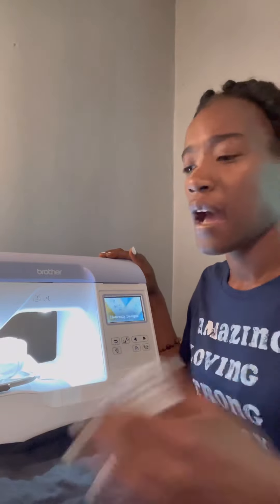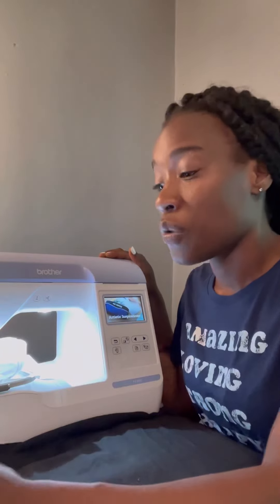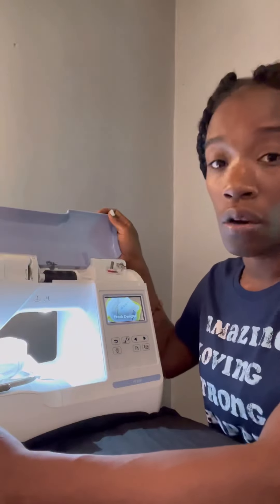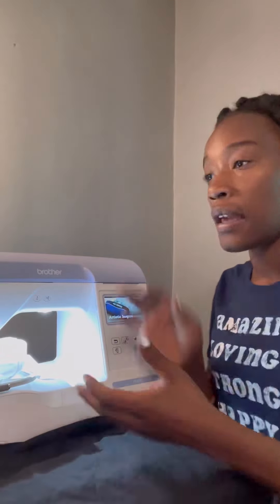Before I found out that the needle had broken, I had already set up my stabilizer and my threading. I'm going to be using black thread today on a zero-to-three month onesie. I get all my blanks from either ARB Blinks or AJ Blinks — shout out to AJ Blinks and ARB Blinks. These are the onesies I use to embroider all my designs on.